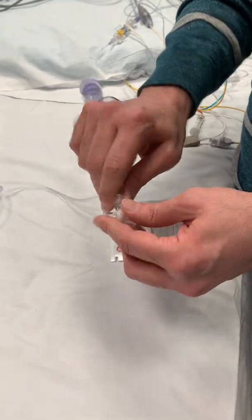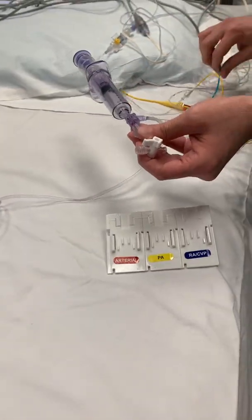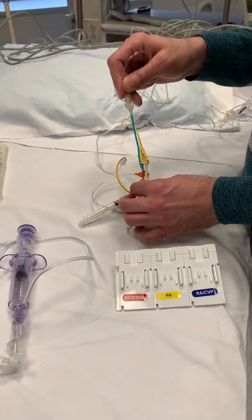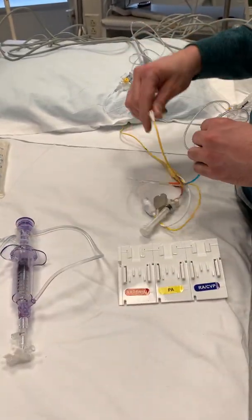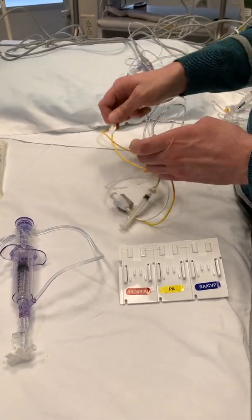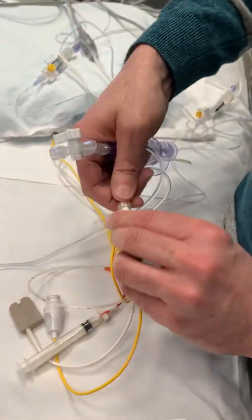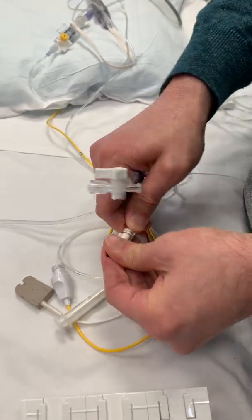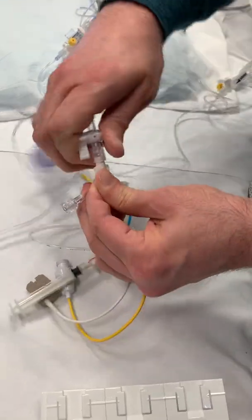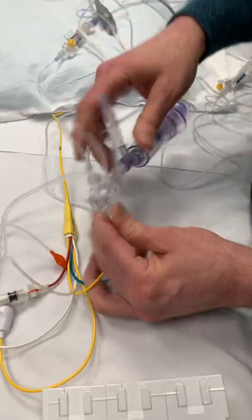For the cardiac output, you're going to connect this to your three-way stopcock. This goes on always on the CVP port — you don't ever put your cardiac output on your PA port because then you would be bolusing into the PA artery. You don't want to bolus anything into the pulmonary artery because you can rupture the artery. So this is just going to connect onto here. You're probably going to have to bend this over so you don't let the blood back up. It only goes one way — male to female on this side, and male to female on this side.